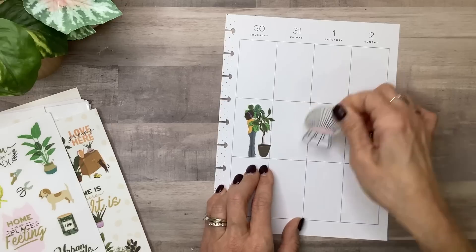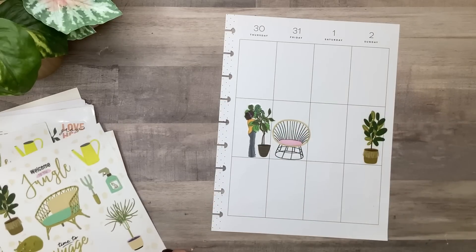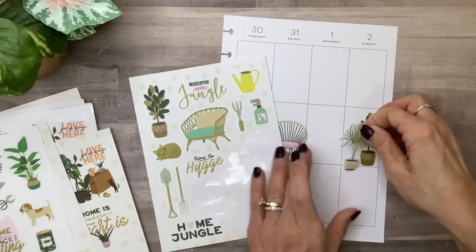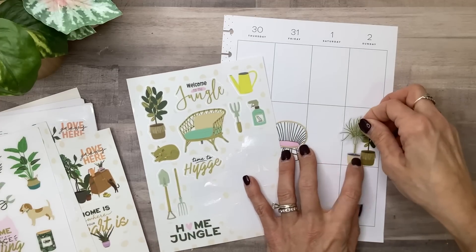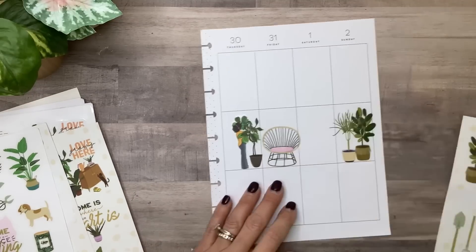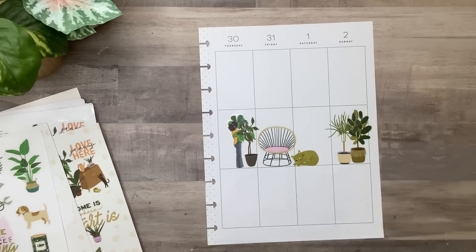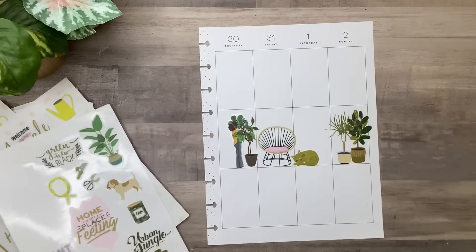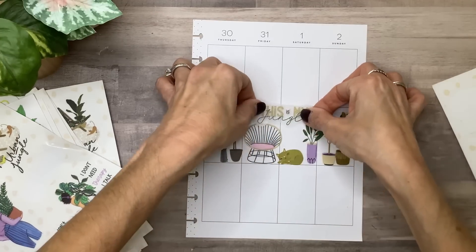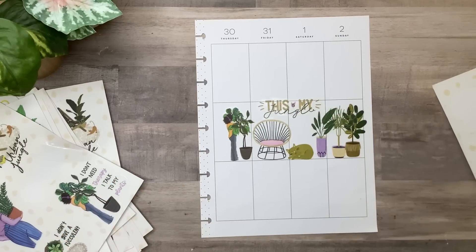I'm going to put the chair there and put that right next to her. Over here by this other plant I'm going to add this one, just to make it look really homey, like it's a scene in someone's apartment or house. And you've got to have a little kitten snuggled up. Then I'll top it off with a 'this is my jungle' quote — and it just made a cute little homey scene.